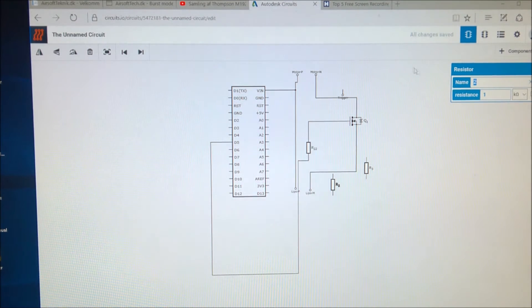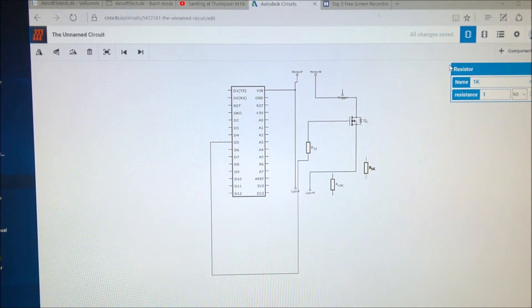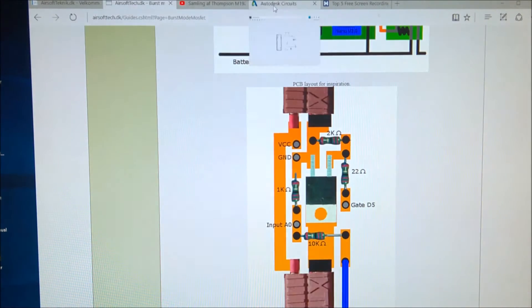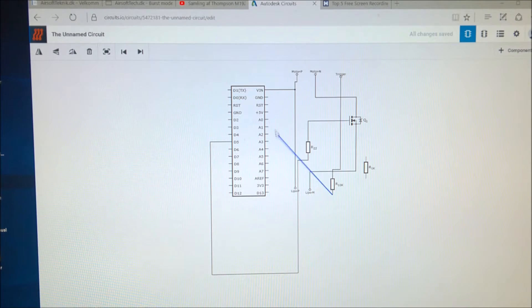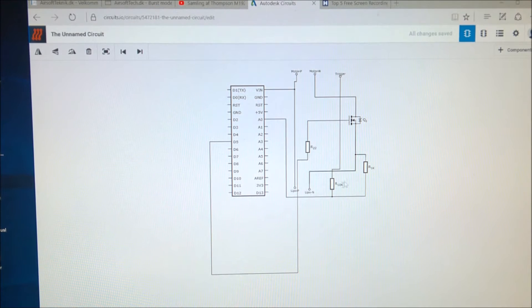We have a 10K resistor, and this one is not kiloohms — this is just 22 ohms. This one is 20 ohms. This one is 10 kiloohms, and we have one at 1 kiloohm and another at 2 kiloohms. I believe that I now have all the components in my schematic, so it's time to go to the PCB view.